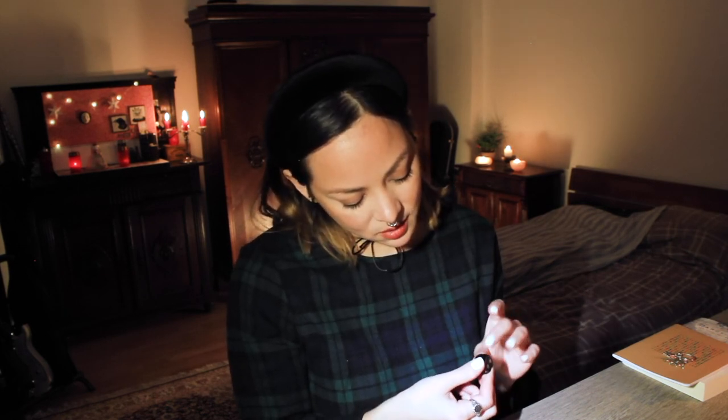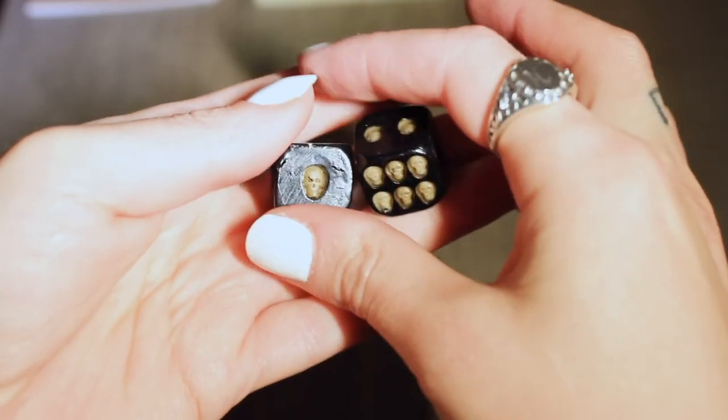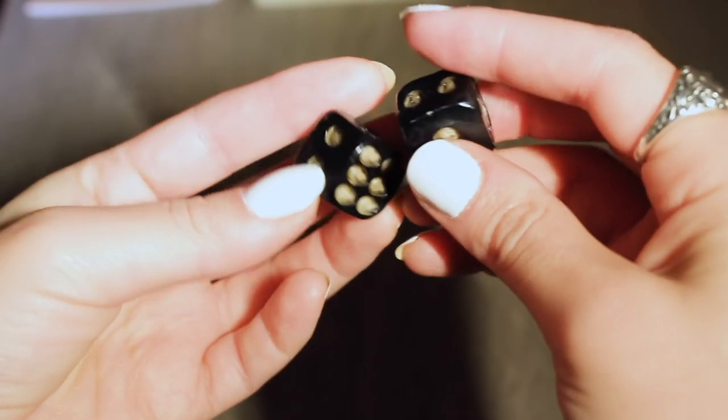Wow, this is neat. This is a die, and instead of numbers it has carved skulls. It looks really good. I mean, I'm sure it's resin and whatever, but it looks really, really cool. I love this. I wish there were two — is there another one in there or is it just one? No, there's two. There's two dice. You get a complete set. These are so awesome, they look so cool. I'm really shocked about what's happening right now. This is cool, I like this.